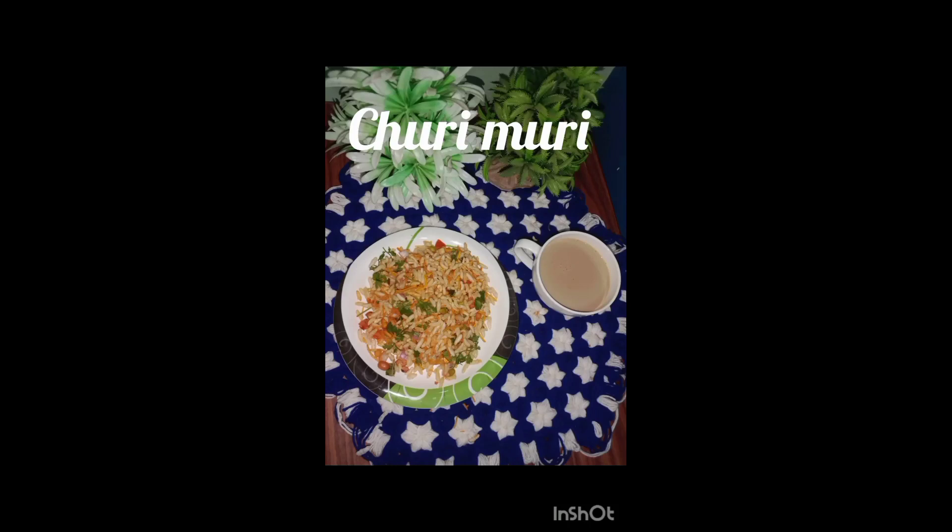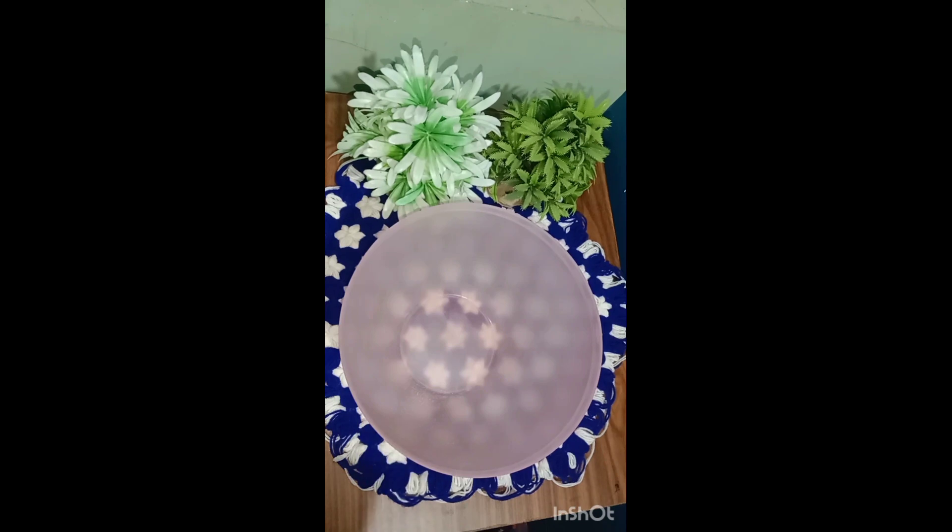Hi friends, this is Anu. Welcome back to Art of Creation channel. Today we are going to make a bowl.